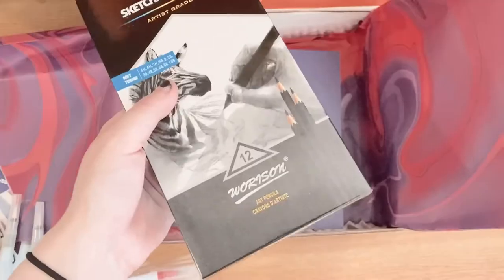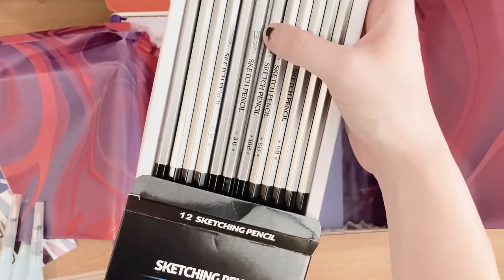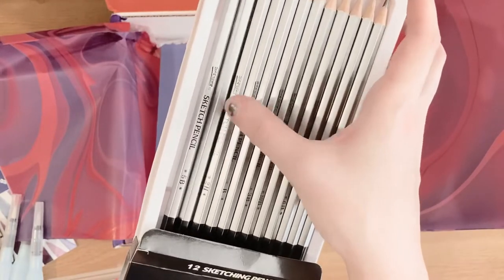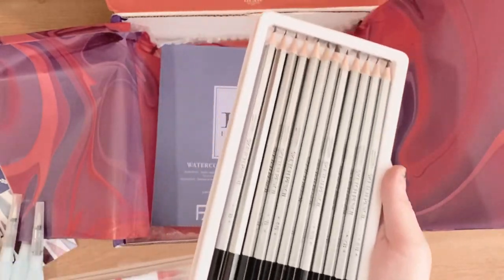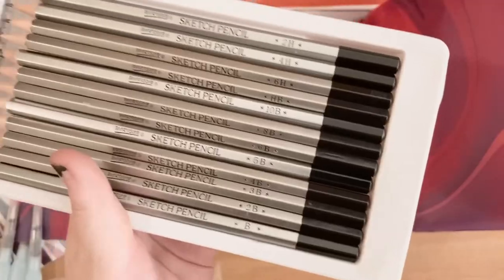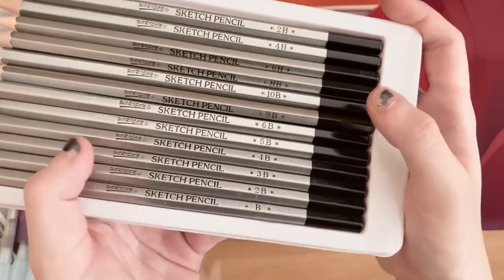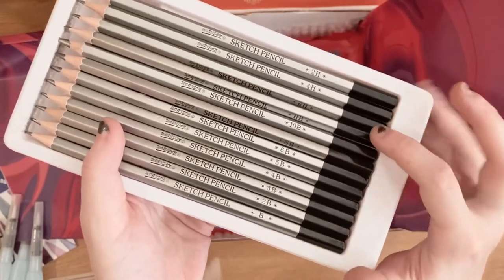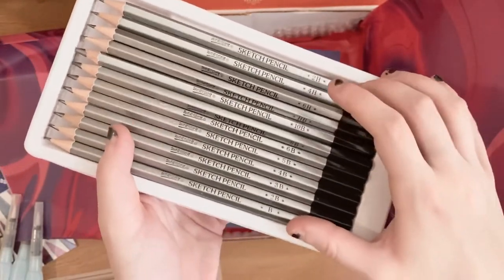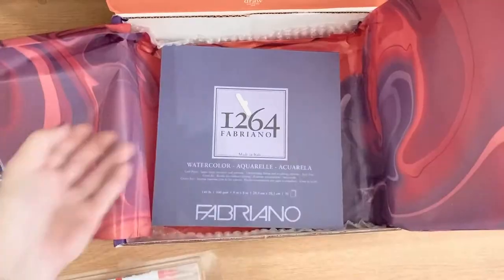Since when did Smarties make lollipops? We also got some sketching pencils — 12 of them. They're out of order, and I can't live with that, so I'm fixing it right now. There we go — from B all the way to 10B, then switching to HB, and from the highest H down to the lowest. It's fine now.